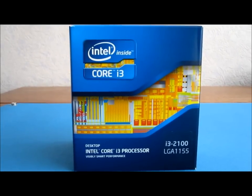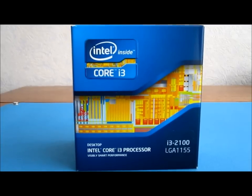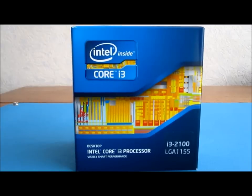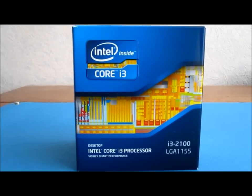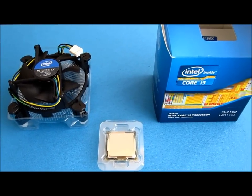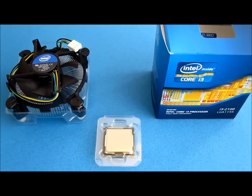When building a computer the most important part is the CPU, or central processing unit. The CPU I've chosen for this computer is a Core i3-2100. This is a dual-core hyper-threaded CPU. It runs at 3.1 GHz and is based on the latest Sandy Bridge technology, which was released in January 2011.